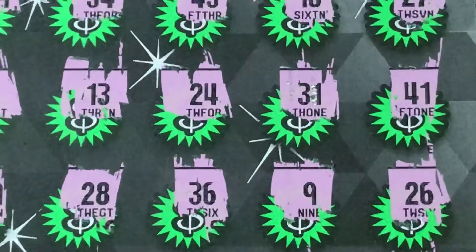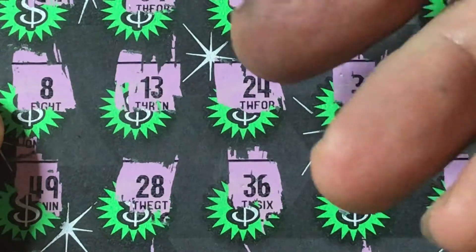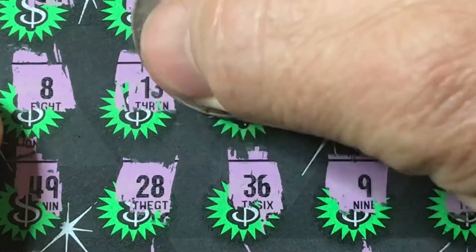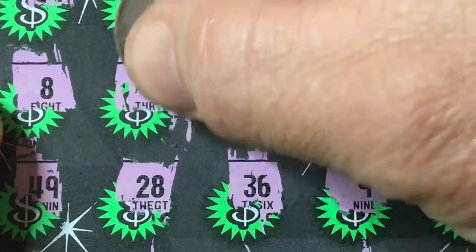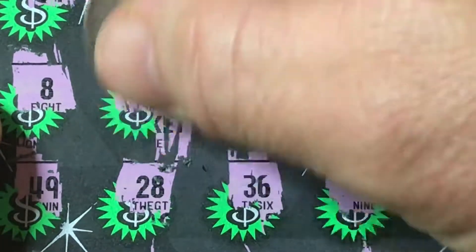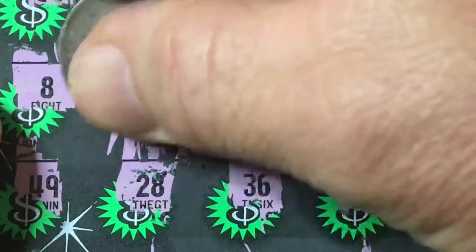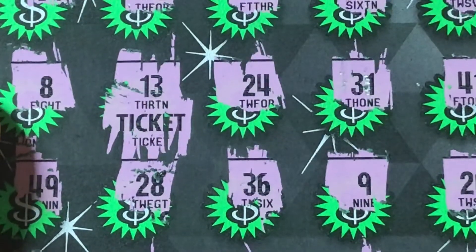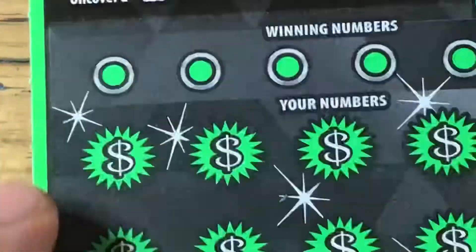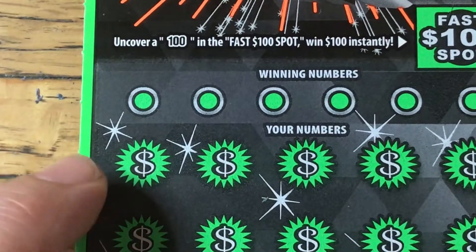We do have a match of the $13. Let's see if we can get this here so you can see it. Let's sneak up on it and see — ticket's money back. That's $10. Not going to complain about that. So that ticket was okay. We still have another one with a two-card batch. Let's see if we can bring home a little profit.